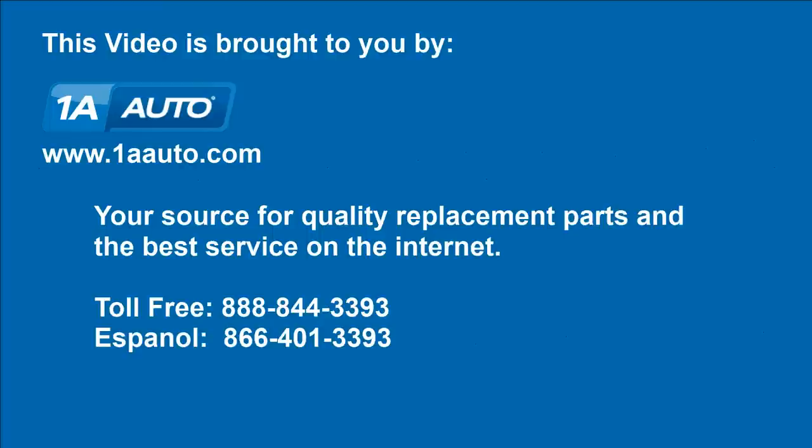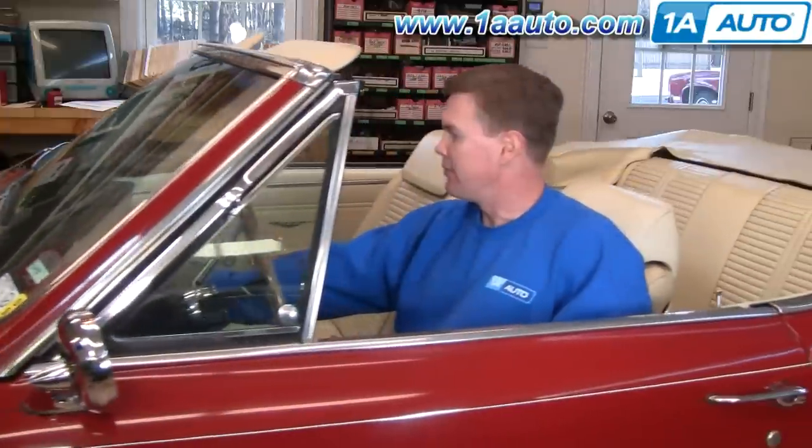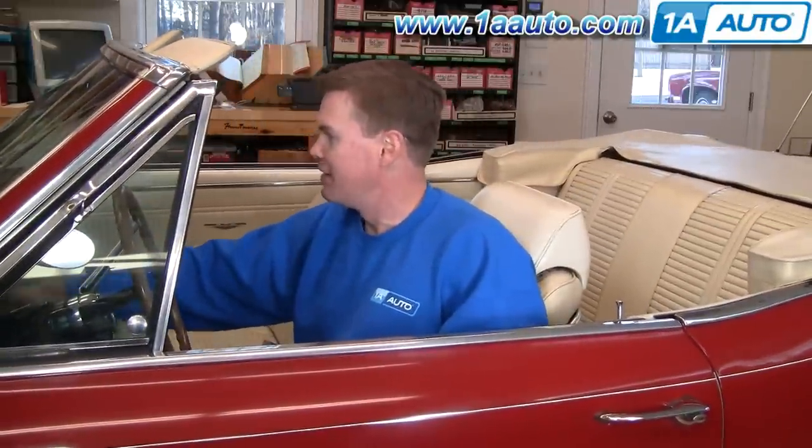Brought to you by 1AAuto.com, your source for quality replacement parts and the best service on the internet. Hi, I'm Mike Green. I'm one of the owners of 1A Auto. I want to help you save time and money repairing and maintaining your vehicle. I'm going to use my 20 plus years experience restoring and repairing cars and trucks to show you the correct way to install parts from 1AAuto.com — the right parts installed correctly. That's going to save you time and money. Thank you and enjoy the video.